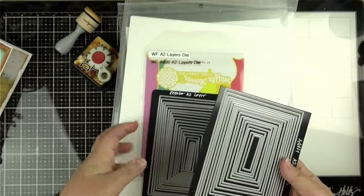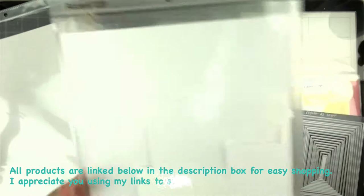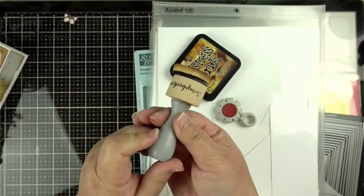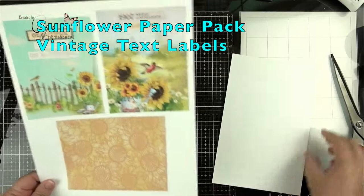I'm using my Waffle Flower A2 Layers dies and the additional A2 Layers dies. Neena 80 pound is what I printed on. Accent 120 is the base. Score Buddy, Teflon Bone Folder, Guillotine Trimmer, Distress Distresser, Distress Ink in Vintage Photo, and the Foam and Holder. Everything will be linked below.